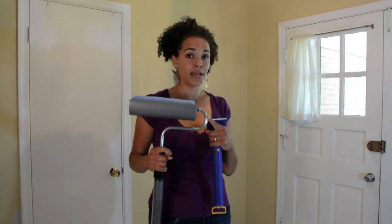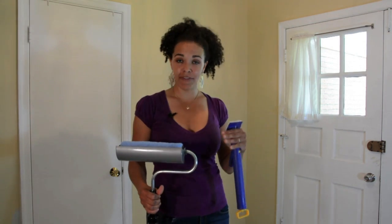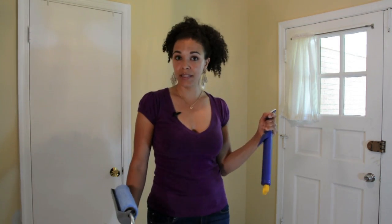I'm going to try the Easy Twist Paint Stick from Home Right. What I'm going to be able to do with this thing is suck up the paint — I'm not going to have to use any paint dishes, I'm not going to have any spills. It's supposed to be a lot quicker than having to bend to reload my paintbrush. Let's see if it works.